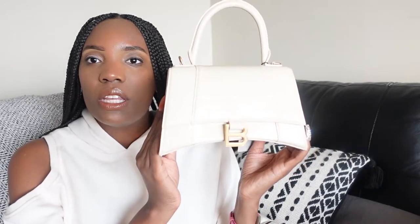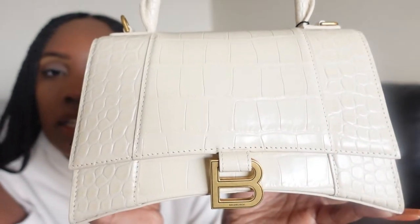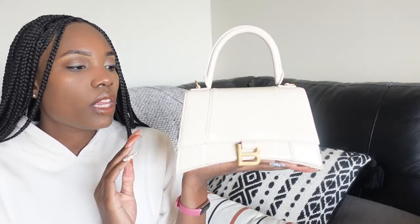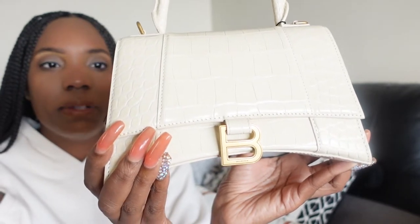This bag is in the color light beige. I really hope my camera is not washing this out — it's probably not helping that I'm wearing cream. It's the mock croc, the color is called light beige, but it's really a cream bag. The hardware is gold, and I really like that combination together.